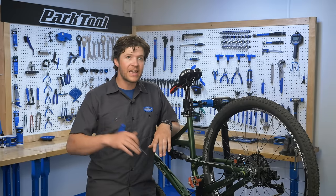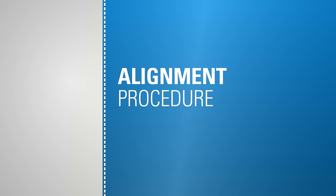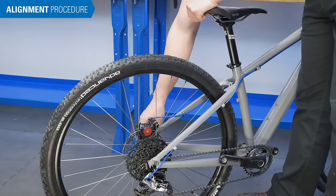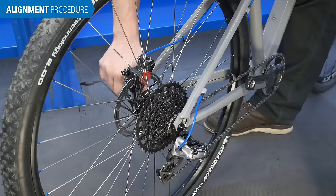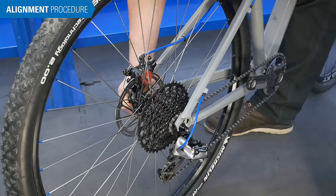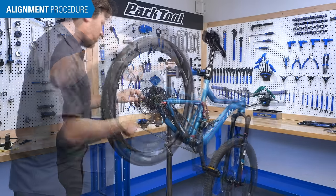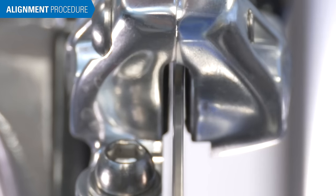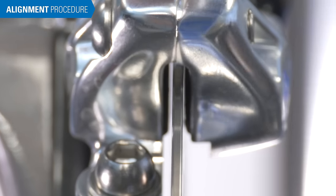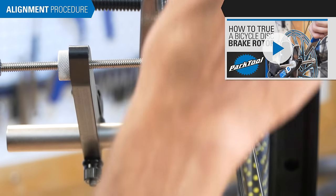Now that we understand the components and their functions in the system, let's get into the alignment and adjustment process. First, ensure the rotor is properly positioned by getting the wheel seated all the way in the dropouts. If the rotor shows a lot of lateral movement, it can be difficult or impossible to adjust the pads to not rub. Replacement is a good option, but some rotor truing may be possible. See this other video for rotor truing.